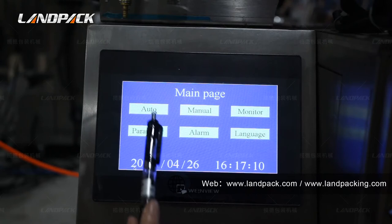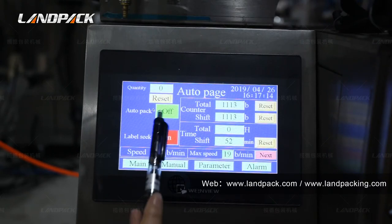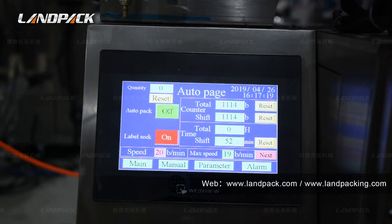Press the auto button. You can see here is the auto pad button. When you open it, the machine will automatically start packing.